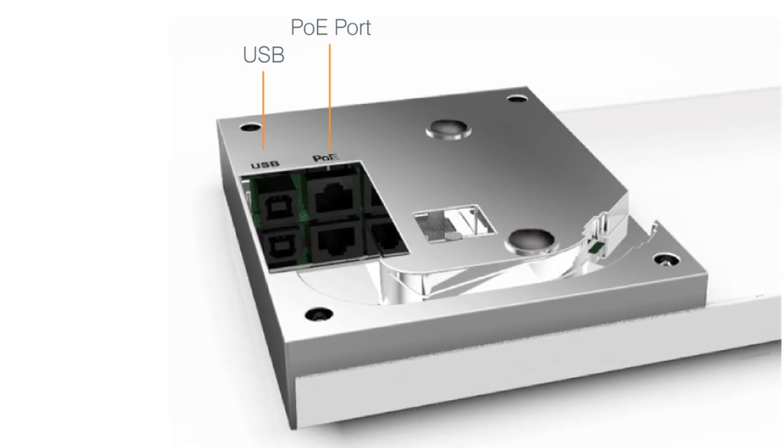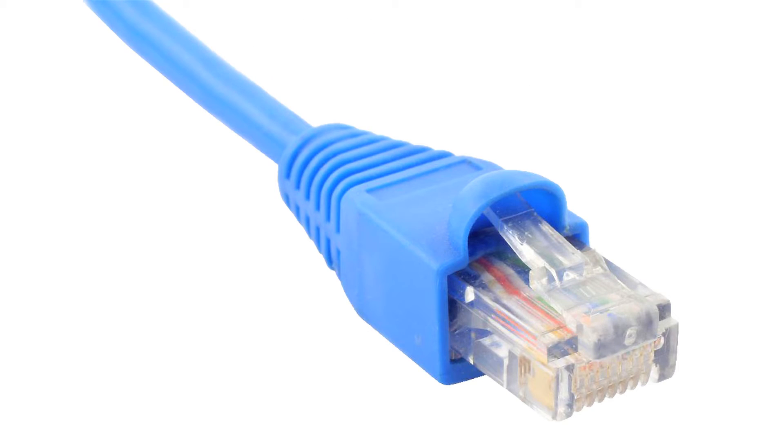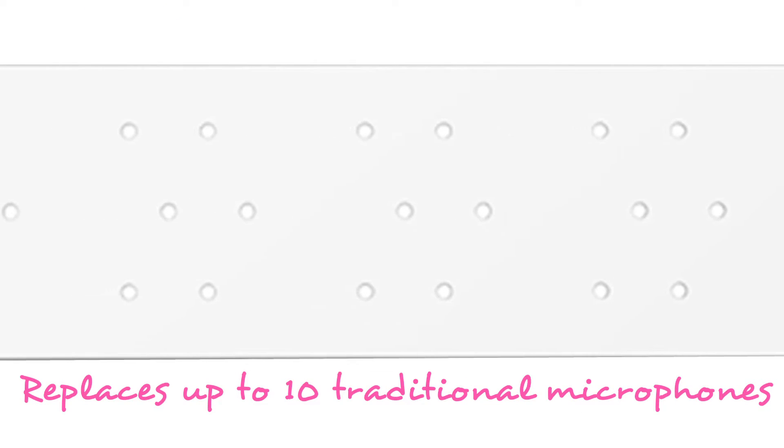The ClearOne Beam Forming Microphone Array is simple, connecting to the Converge Pro system using standard Cat5, 5E, or Cat6 cable and RJ45 connectors. A single array can typically replace 6 to 10 traditional microphones.